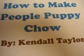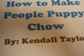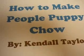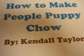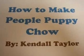I've taken home economics for three years and I'm taking food nutrition awareness now. It is helpful to know how to make people puppy chow because it is a good thing. Today I'm going to show you how to make people puppy chow in seven steps.